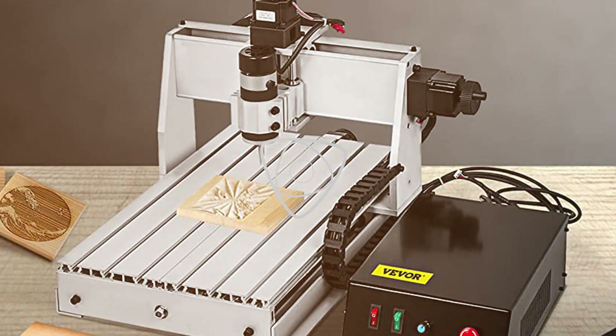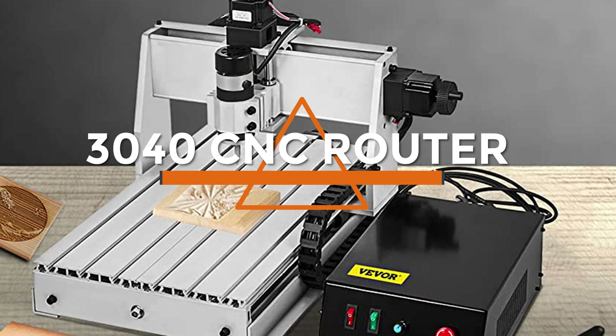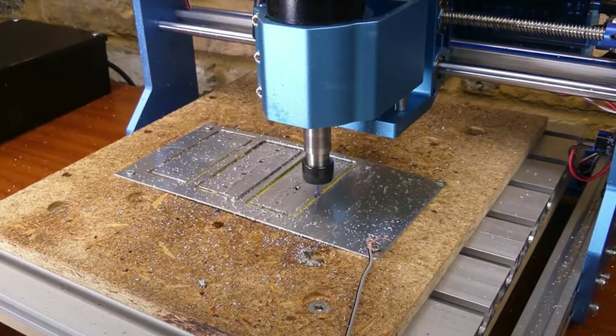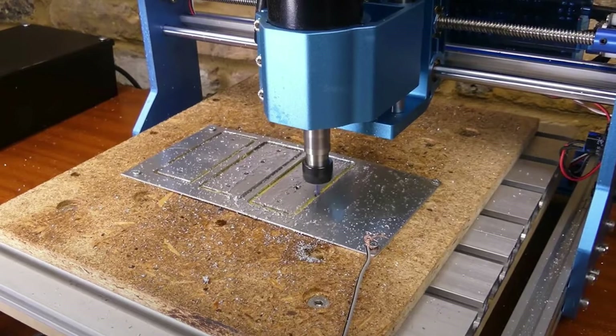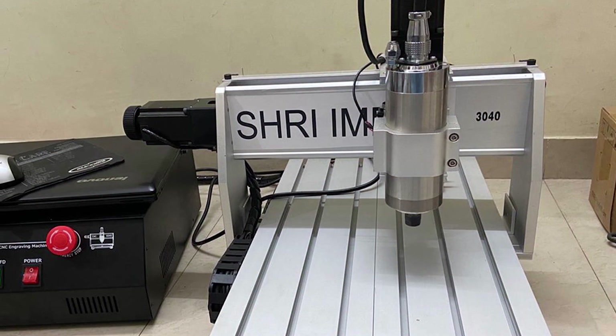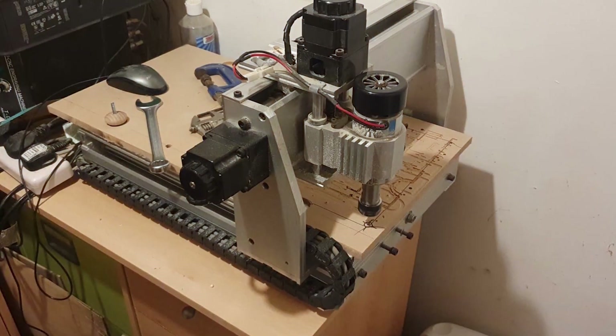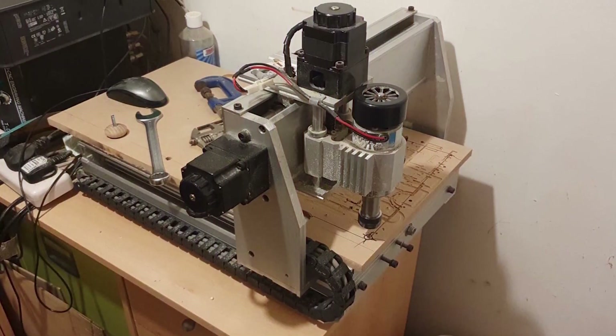Hello and welcome to today's video on the topic of the 3040 CNC router. This machine is ideal for hobbyists and small businesses who need to create precise cuts on a variety of materials, including wood, plastic, and metal. In this review, we will be looking at the features and specifications of the 3040 CNC router, as well as its performance and overall value for money. So let's get started.